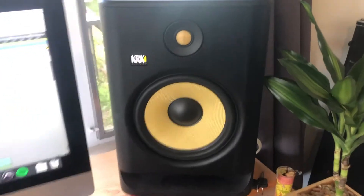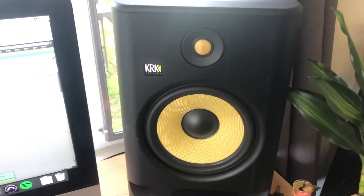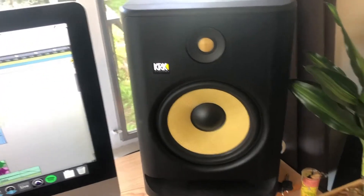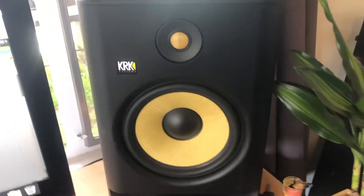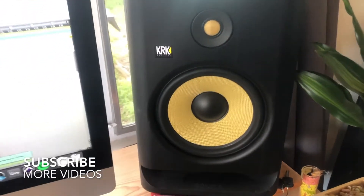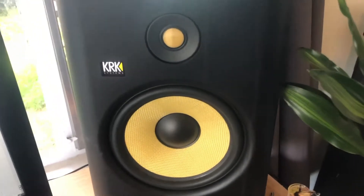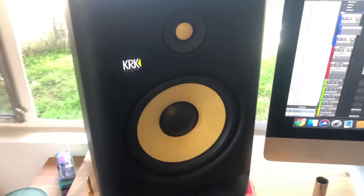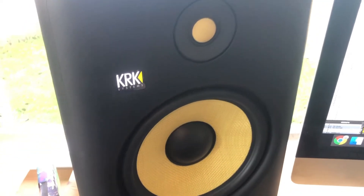It also lets through the high frequencies really nicely, so you get a pretty even-keeled sound throughout the entire range, which is very important when it comes to mixing and monitoring — or for those who are just actively listening. It's nice to be able to listen for hours on end without feeling like your ears are going to bleed. They've done a really good job updating these drivers.